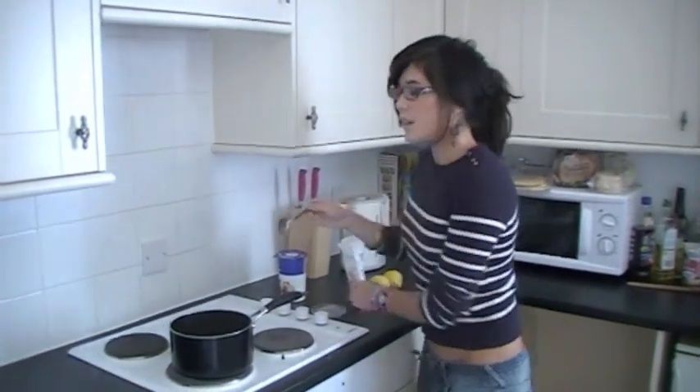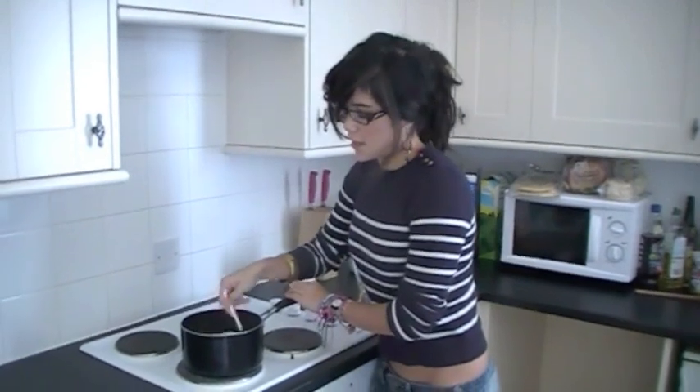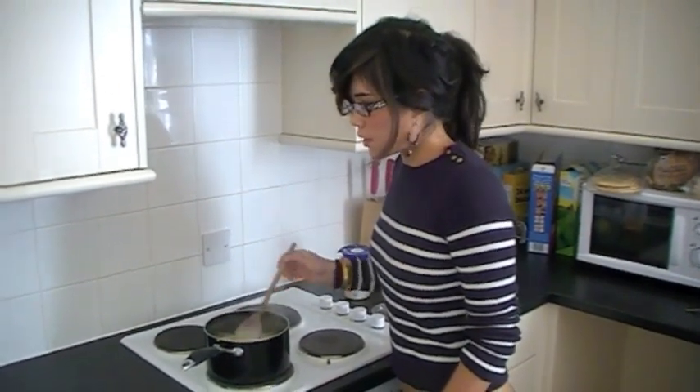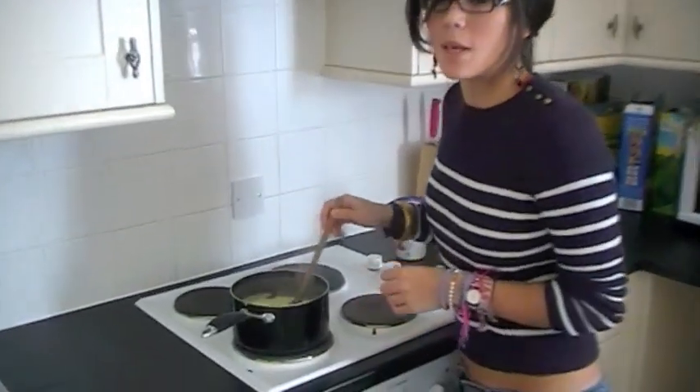Give the mixture a stir — we're trying to dissolve all the sugar granules. You want to bring it to the boil nice and slowly. Now the lemon posset is boiling, let it boil away for about 3 minutes, then switch off the heat and let it cool down to completely room temperature.